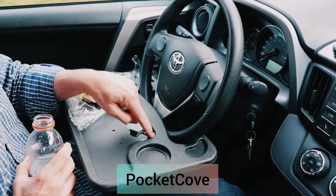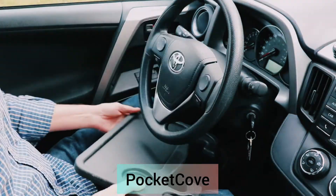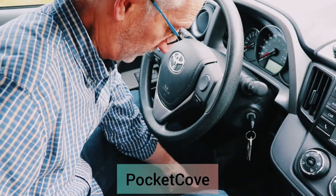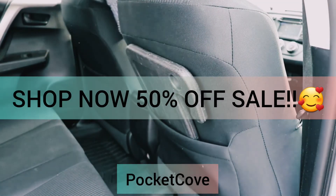It makes spills a non-issue. It's great for iPads, tablets, and regular paper notebooks. And when you're finished with it, it will tuck under the seat or fit easily in a backseat pocket. This is one of those items that you'll never be sorry that you buy.